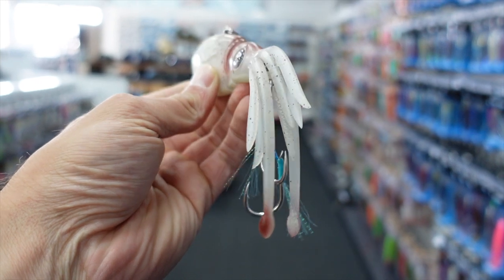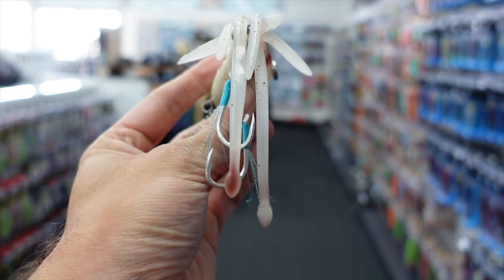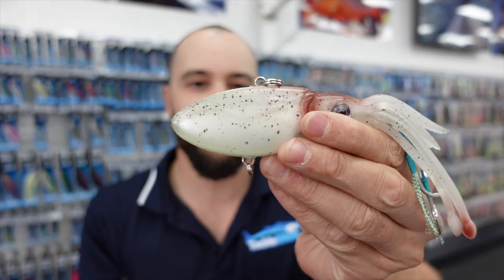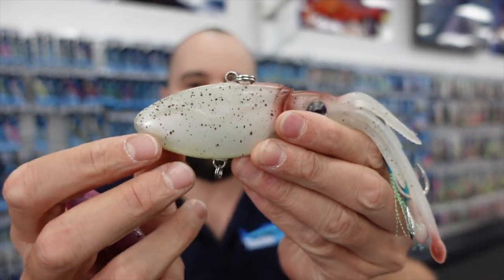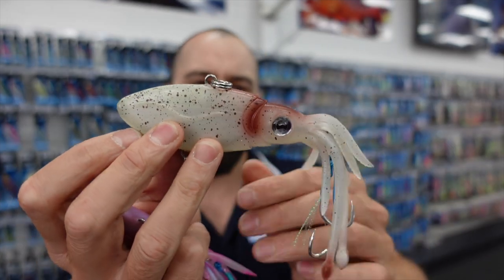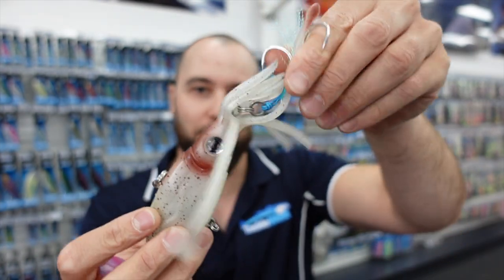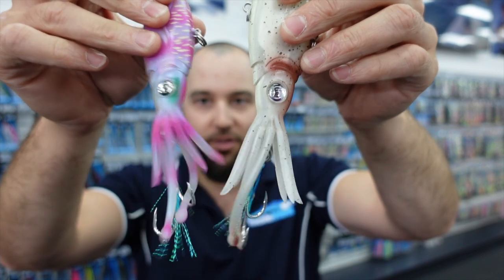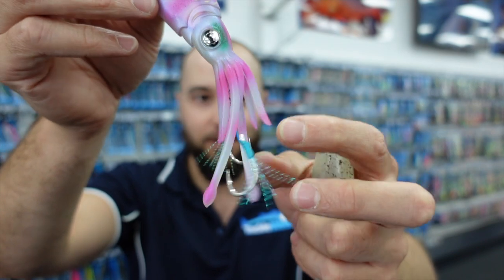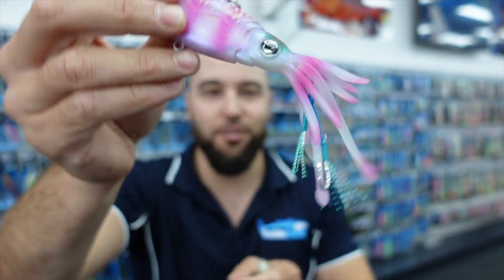Then we have the big boy — the 150. That thing is going to be awesome for dropping deep. The Squidtrex, as opposed to the Vertrex, is actually a bit heavier and going to sink a lot faster. The way the weight is in this lure, they're going to get to the bottom a lot easier with a little bit less resistance. You can see just how much action there is in the tentacles on the fall.